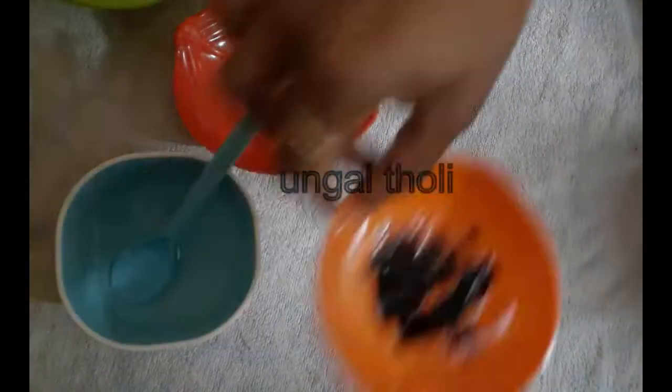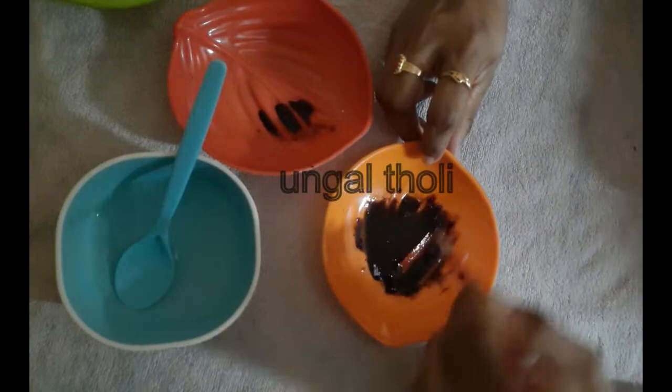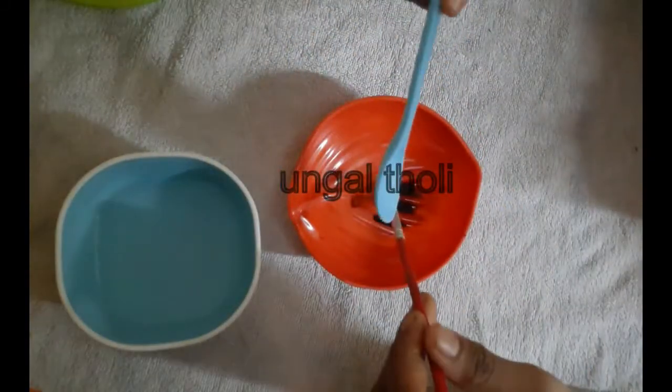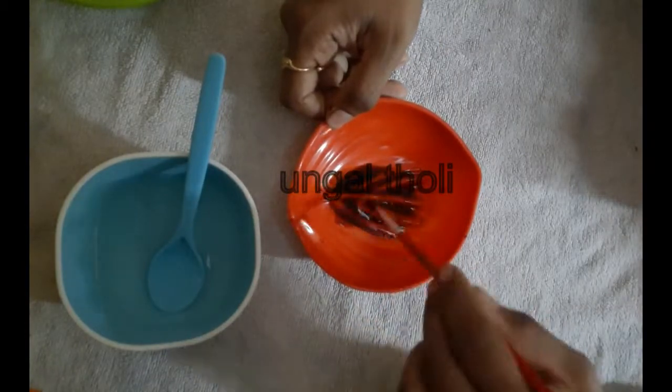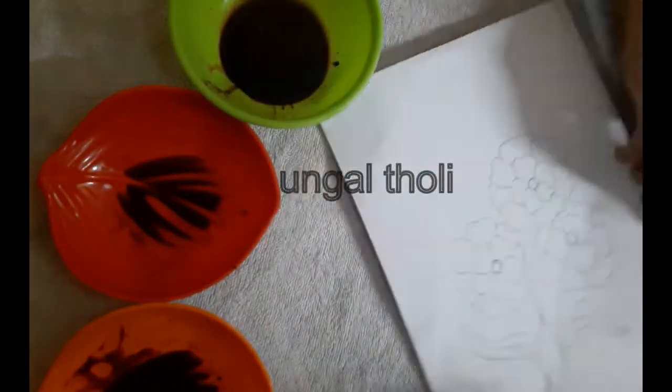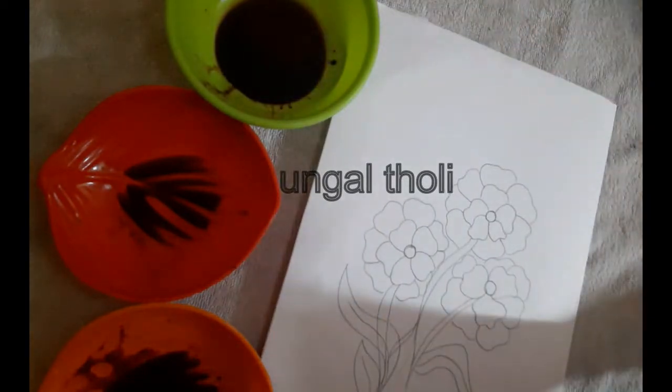Now, we have a coffee powder. We have a variation here. We have 1 spoon, 2, 3, 4 — that's how you increase. Let's add that in a bowl. We dilute a bit and mix it.